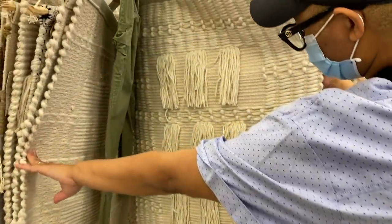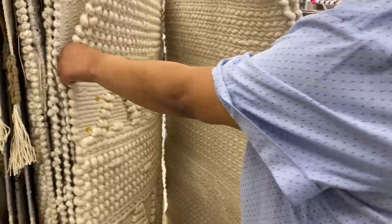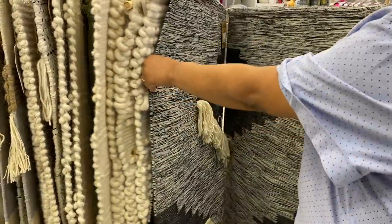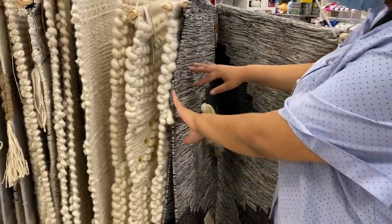I wanted to also show you these wall tapestries because I'm not really modern bohemian, but if I were going to put a tapestry in my house, I would choose some of these. These are way more affordable than Anthropologie. These are like 50, 70 bucks — at Anthropologie it's hundreds of dollars.